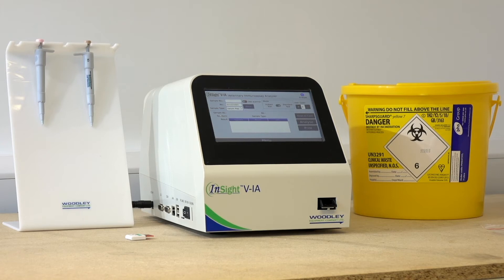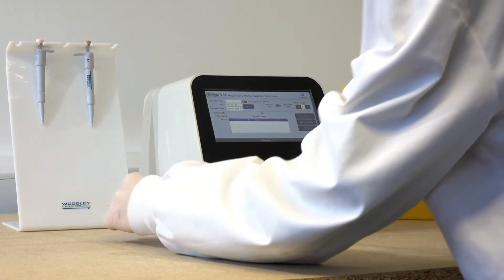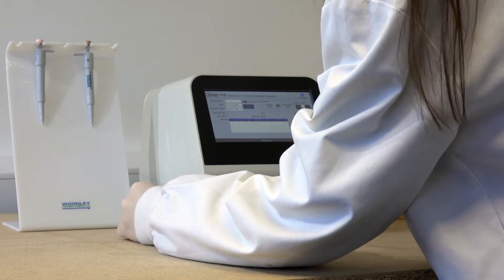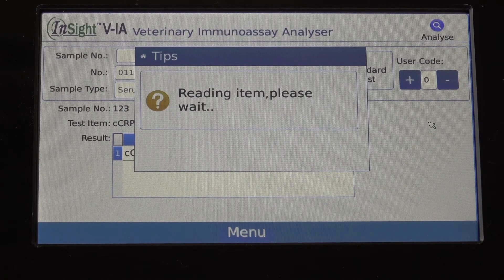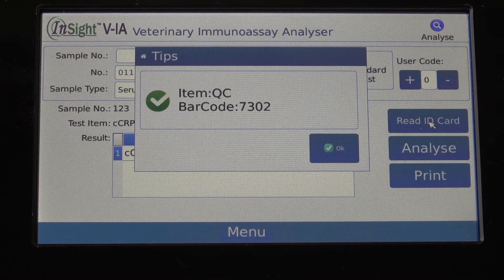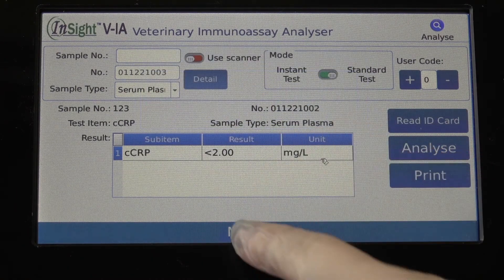To run a QC, insert the QC code chip into the ID chip port on the side of the analyzer and select read ID card on the test screen interface. Press OK to confirm the QC code, then select menu, then QC.